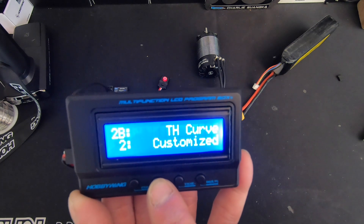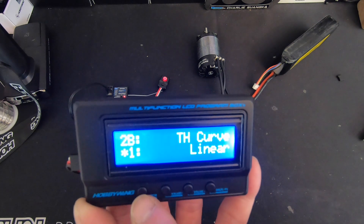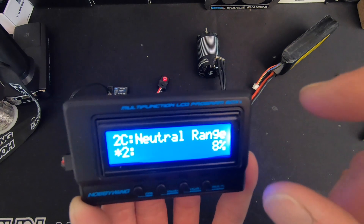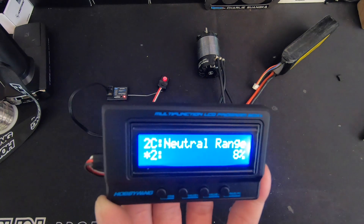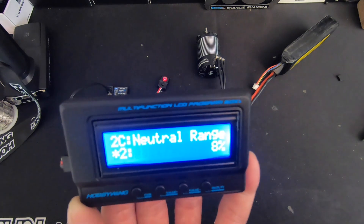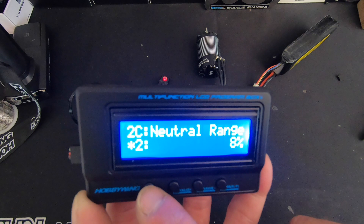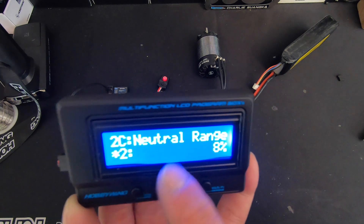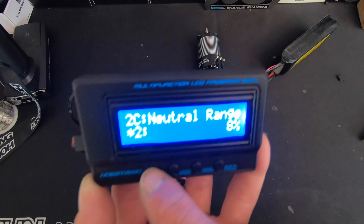The curves are adjustable so you can select between two curves — linear is standard. Neutral range is your dead band of your throttle. If you have inconsistent drag brake, inconsistent reverse operation, or a radio that's super worn out and your throttle trigger doesn't calibrate normally, increasing the neutral range setting will help that.